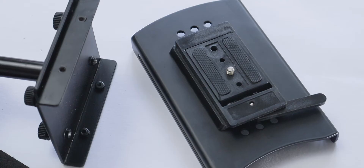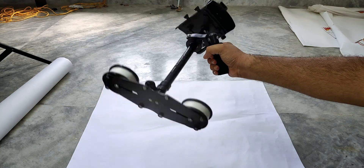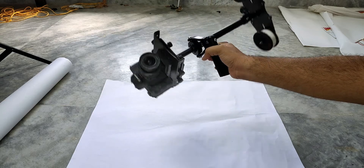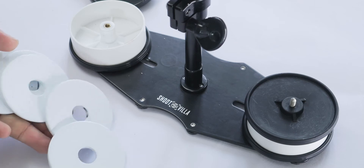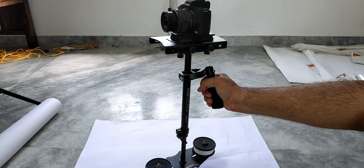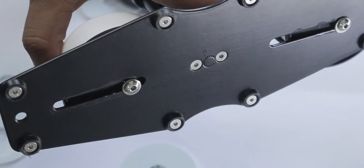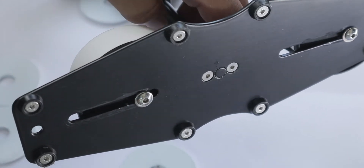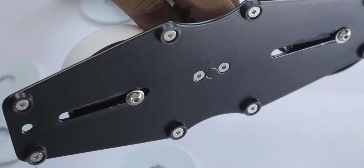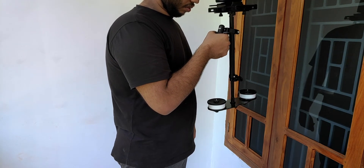After attaching the camera, we need to stabilize the steadicam. There are two sections: the tail section and the head section. For the tail section, if you don't have any weight, the entire setup will flip over. You can add the physical weight that comes with it, or extend the center pole — both add weight to the tail section. You can also extend the tail section like wings for more balance, though this increases the chance of it hitting your body.